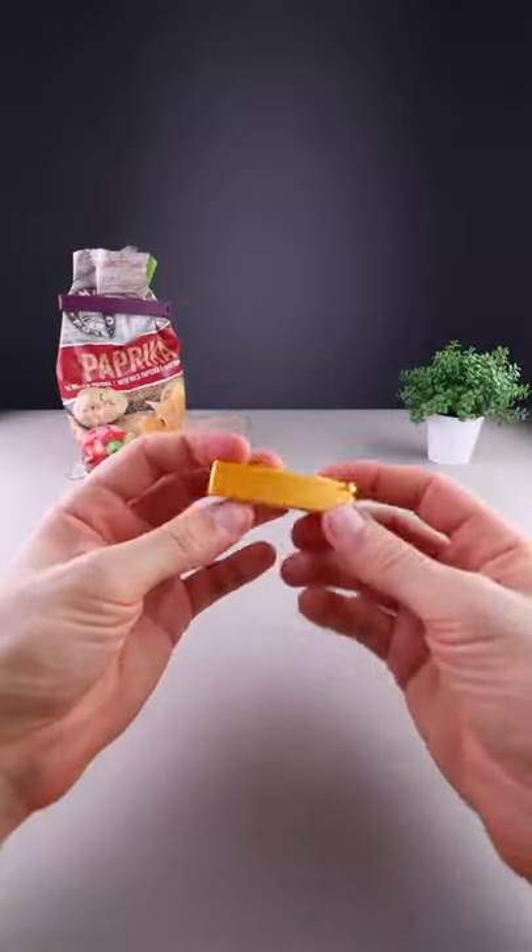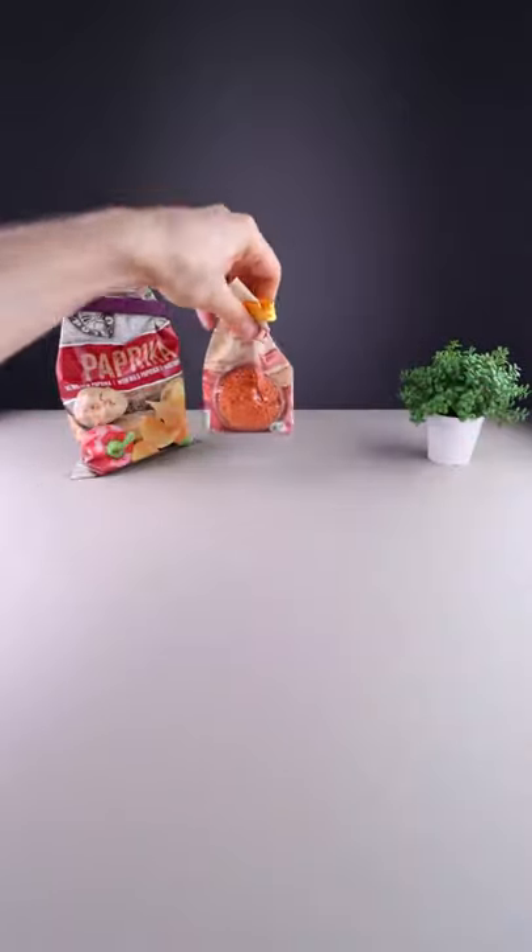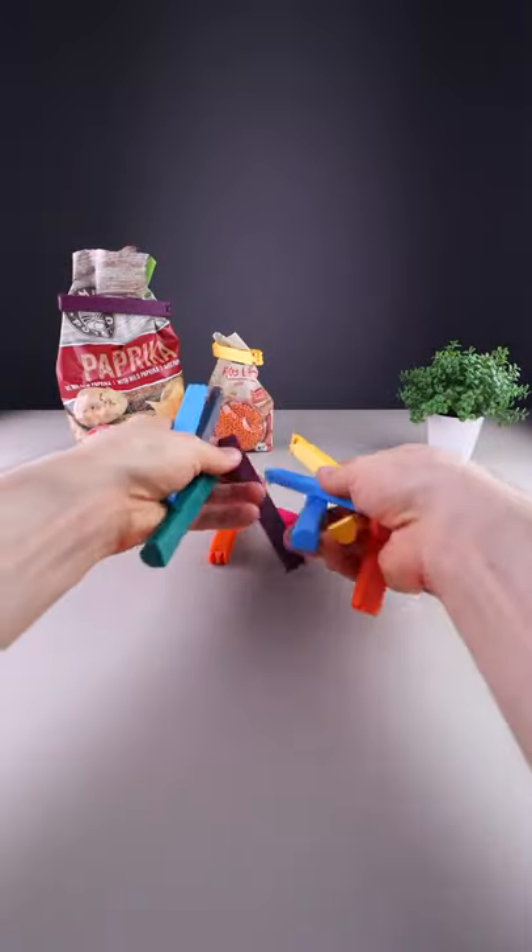The nice part of this being 3D printed is that you can make them in your favorite colors, and also in different sizes.